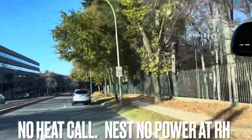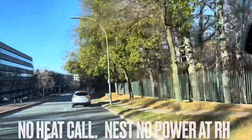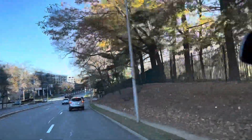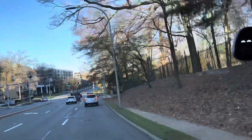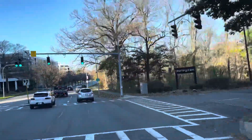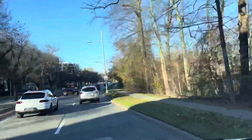Good afternoon guys, what's going on? Today is November 14th, 2022. It's Monday. I'm going to a no-heat call. It's like 35 minutes away from where I'm at right now in White Plains, New York. Let's go see what it is.